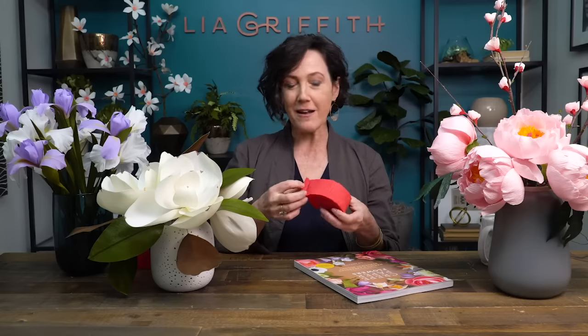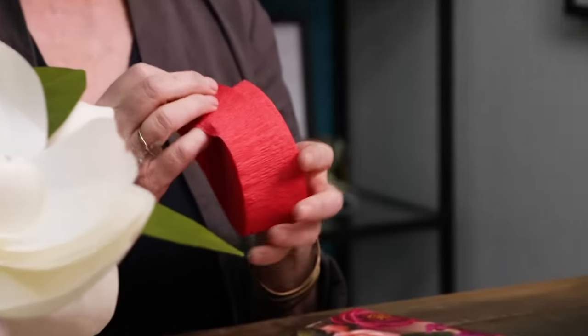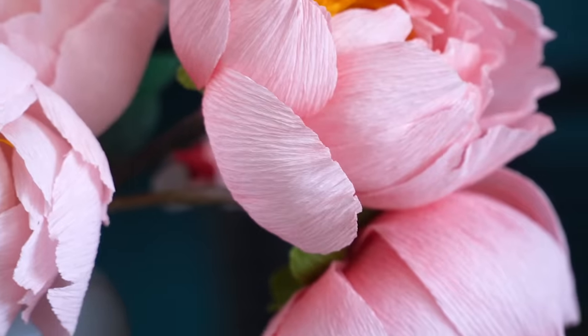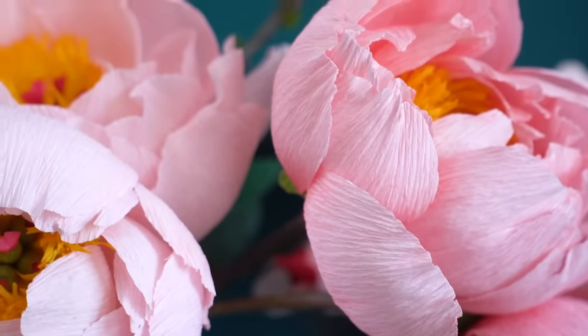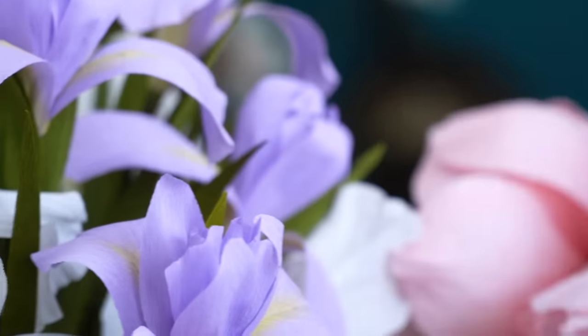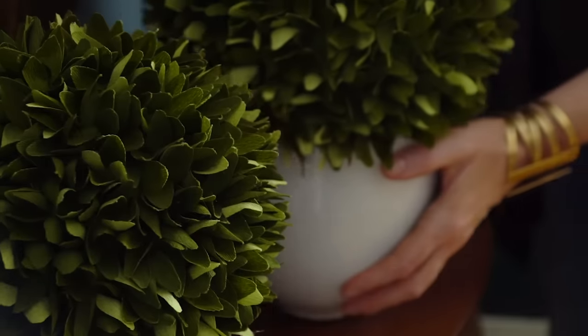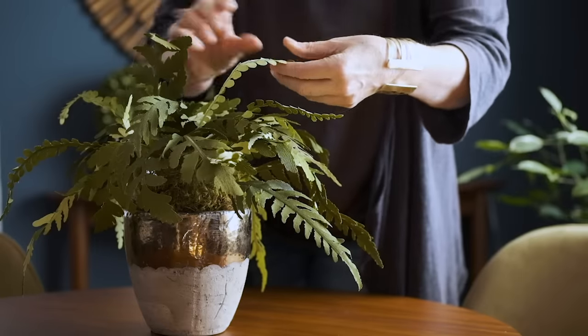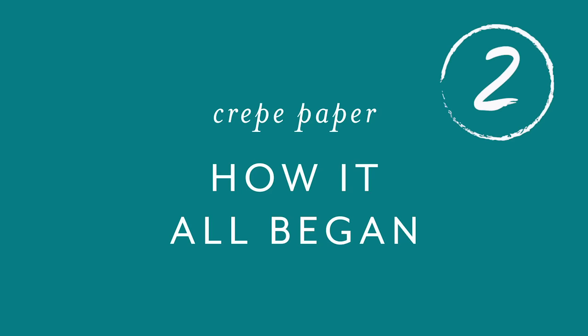For some of you, what you know about crepe paper is that it looks like this — the kind we used to decorate our parties as kids. Yes, this is crepe paper, but the crepe paper I'm talking about makes these gorgeous flowers right in front of me. We also make a lot of crepe paper plants. I don't have a green thumb so I love having these plants in my home — they'll never die and they're also a perfect gift.